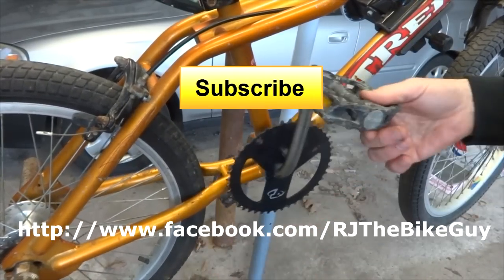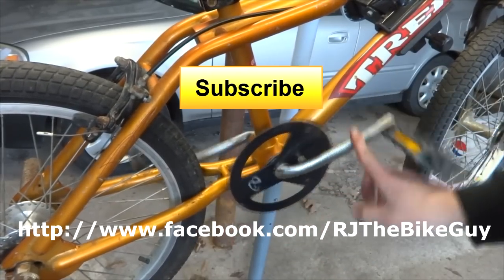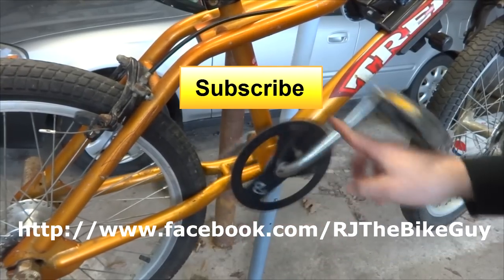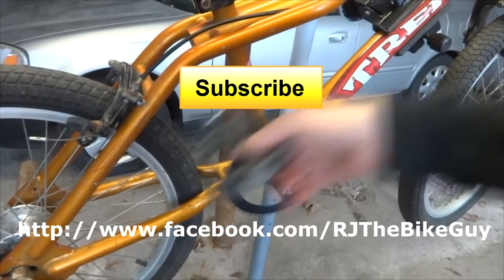Hope you found that useful or interesting. If you did, please click like on my video — I always appreciate getting likes, it helps me out. If you're not subscribed to my channel, click the big subscribe button and you'll see new videos as they come out. I'm also over on Facebook at RJTheBikeGuy — go over there and like my page, I post a lot of stuff over there. Anyway, thank you very much for watching.